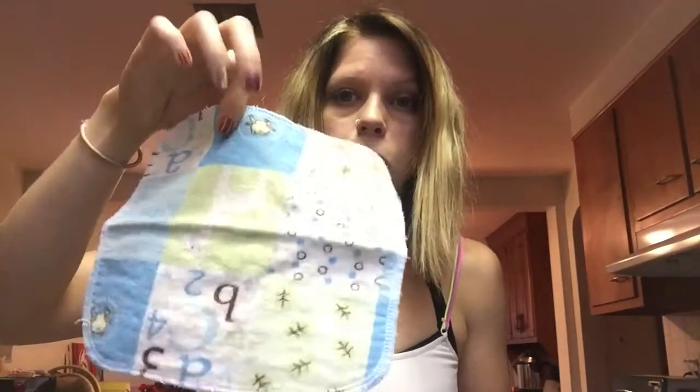Hey everyone, it's Angela with Fittin' Free Mama. I wanted to show all of you cloth diaper moms or wannabe cloth diaper moms how I make cloth wipe solution. Cloth wipes I use — I actually like them a lot better than disposables. They're just basically two pieces of flannel. I don't make these; I just buy them from local cloth diaper makers.